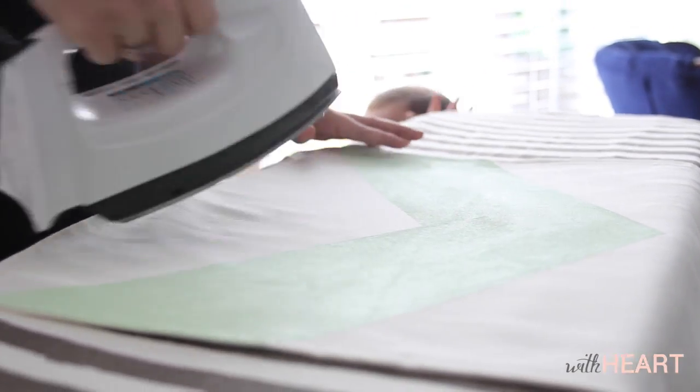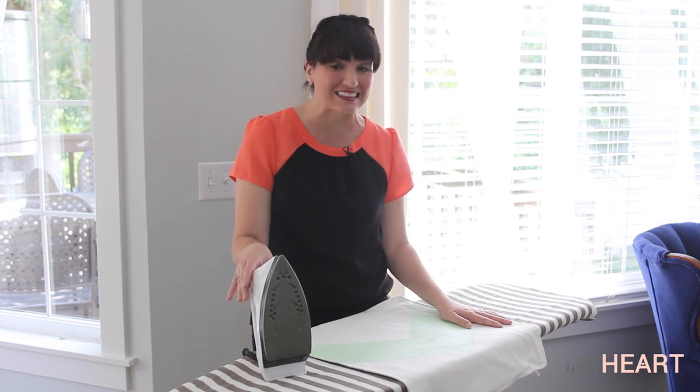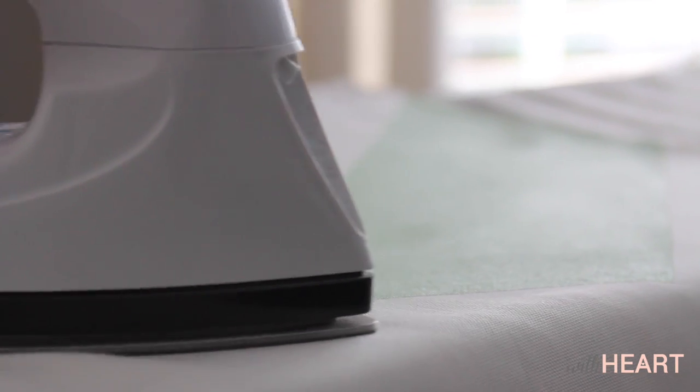Now these pillows have dried over 24 hours and it's time to apply a little bit of heat, and that's going to make the paint so that it's truly fabric safe.